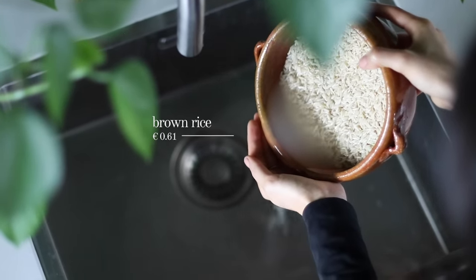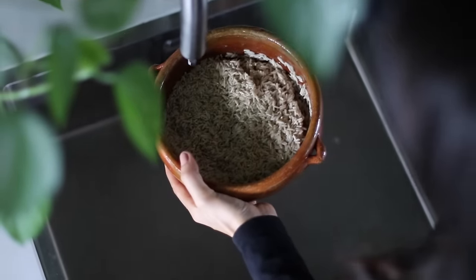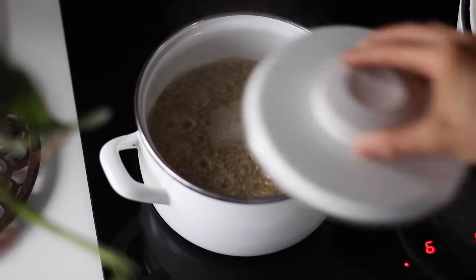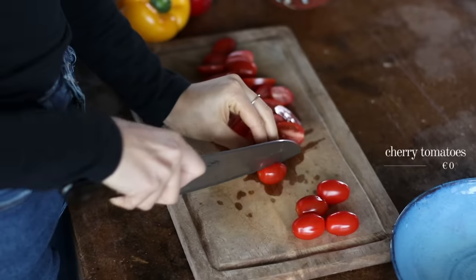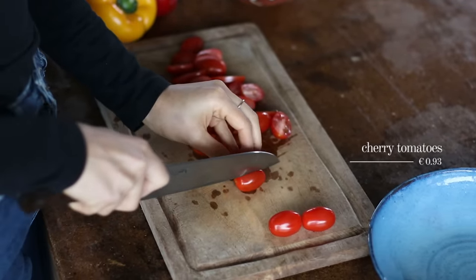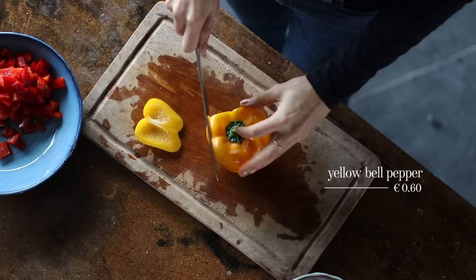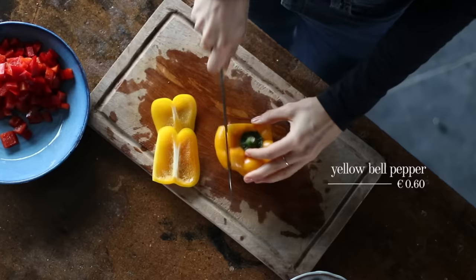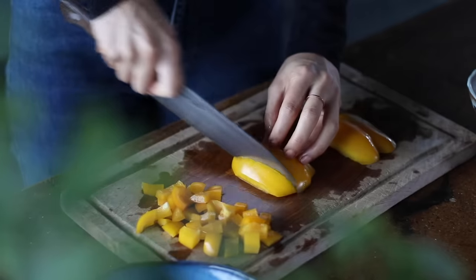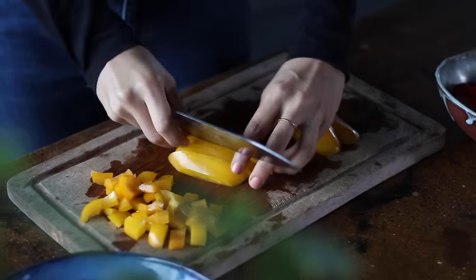Here we're using 1½ cups of brown rice that we first let soak overnight. We're gonna drain it, add it to a pot with 2 cups of water, bring it to a boil, reduce to a simmer, and partially cover with a lid. While everything is cooking, we're going to cut about 18 cherry tomatoes in half and dice 1 red and 1 yellow bell pepper. This is a super versatile recipe when it comes to veggies, so add whatever you have in the fridge that you need to use up — like zucchini, cauliflower, broccoli, or spinach — anything works with this dish.